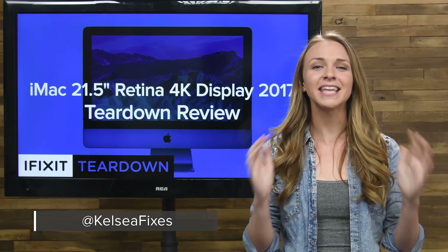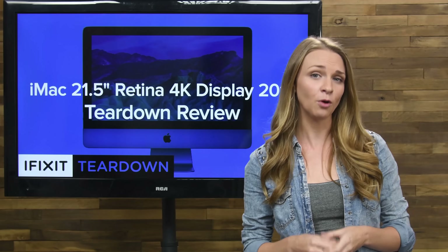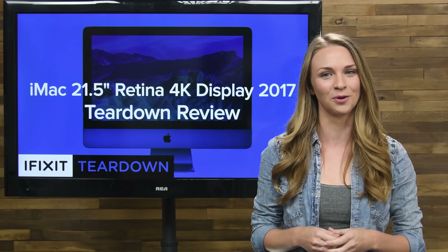Holy mother of Mac, the new iMac is upgradeable! While we were only expecting this round of updates to be processor upgrades, it turns out the 21.5-inch 4K iMac had some surprises for us.